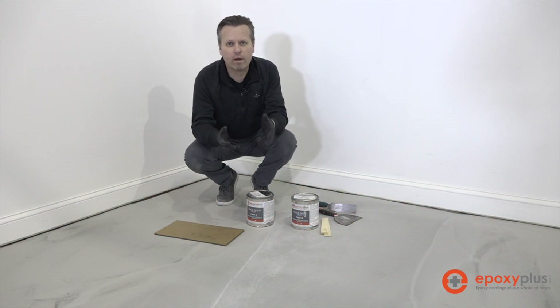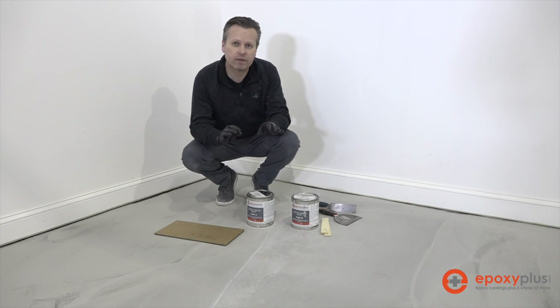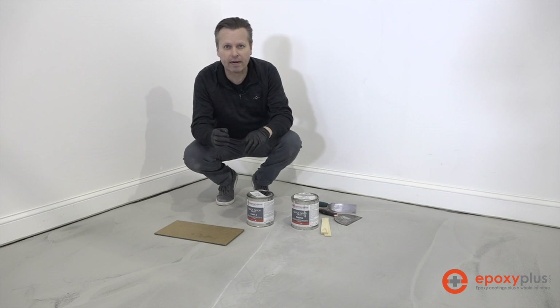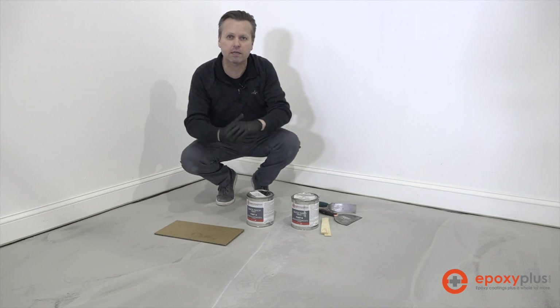When it comes to concrete, there is pretty much one thing we can guarantee: at some point your concrete is going to crack. We have a product called Quick Patch that will take care of any cracks, whether it be hairline cracks or anything maybe even just a little bit larger, before we put our epoxy coating on our floor.